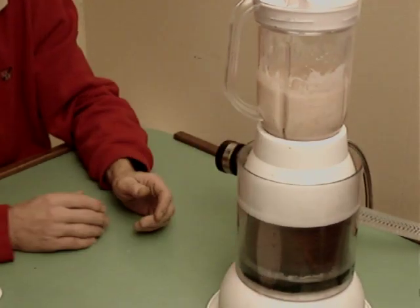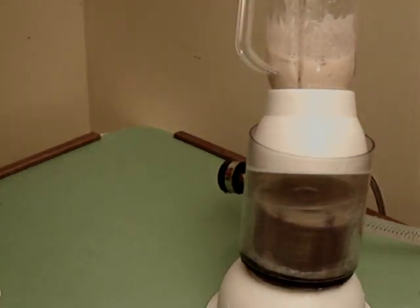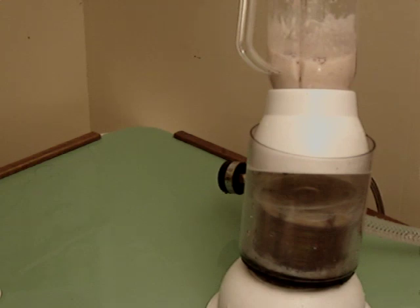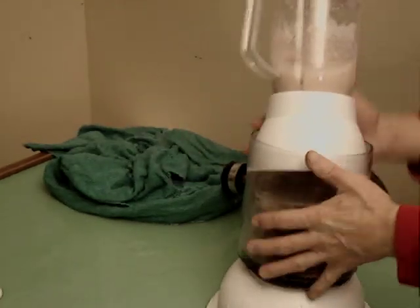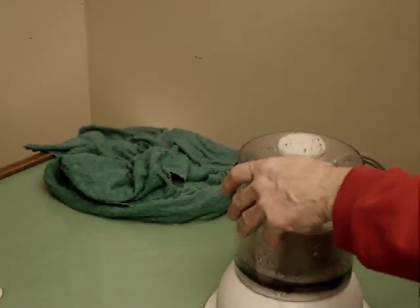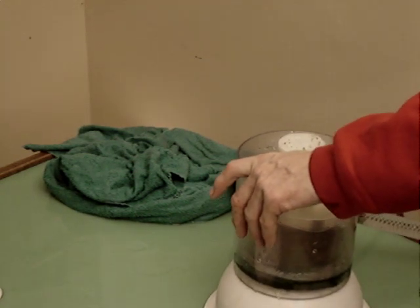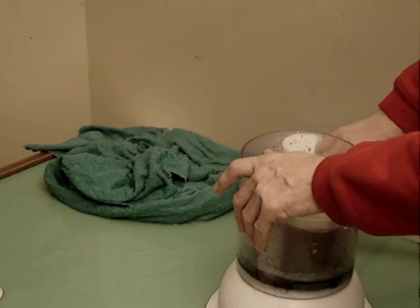Everything holds together. Oh, it didn't. Whoa! We have a major, a major problem here. Wow! Oh my God! Woo-wee! Yep. Blew the heck out of my turbine. Hmm. Bummer.